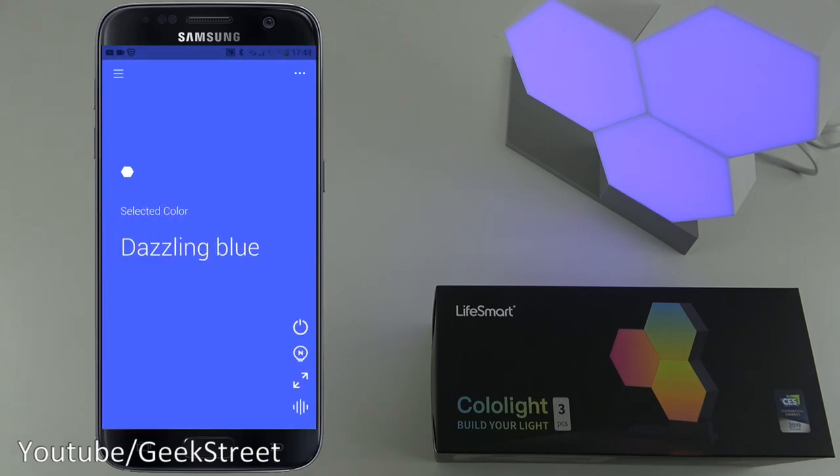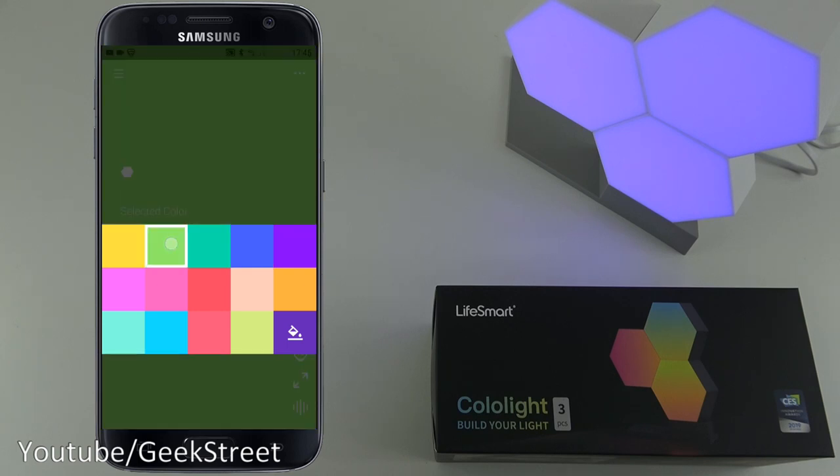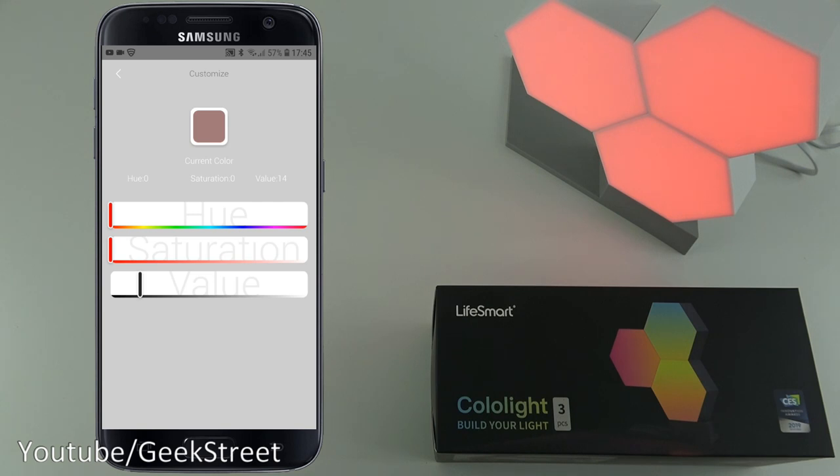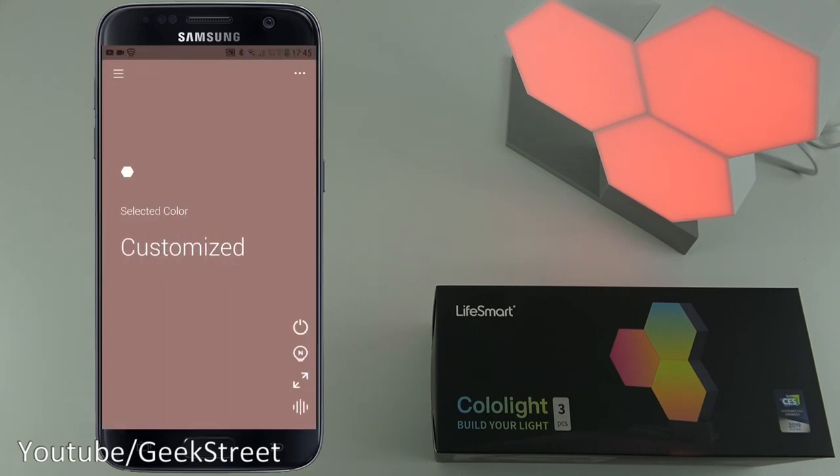Device information shows the basic name and IP address details. Working down the interface, there's an off button to turn it off and back on, an eye shield at 80% which dims it down a bit, and you can set it to maximum. Next we have the color palette where you can pick different colors and cycle between them, or customize your own specific color.